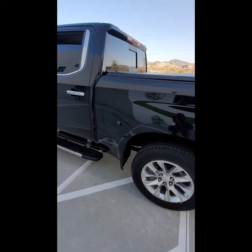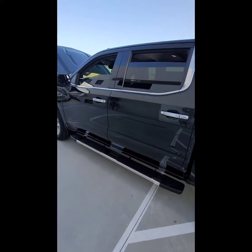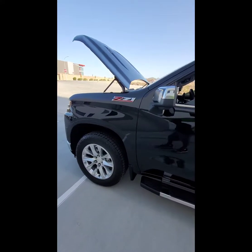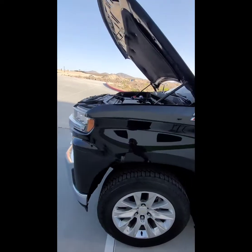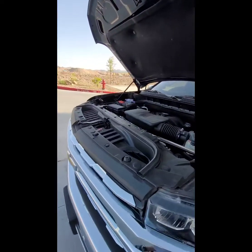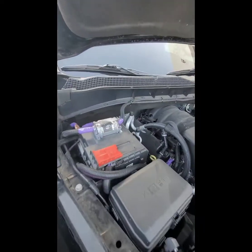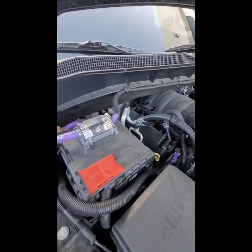What's going on guys — 2019 Chevy Silverado 6.2 liter. Today I'll be showing y'all how I ran my big three. Let's go ahead and start underneath the hood, starting with the power.